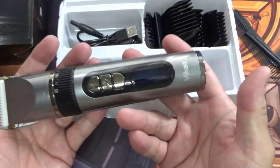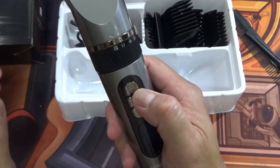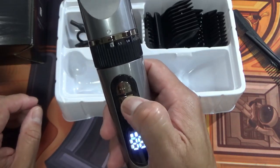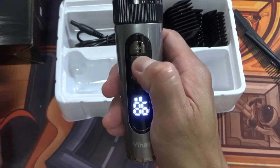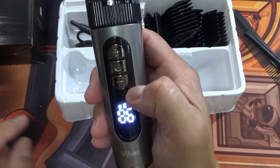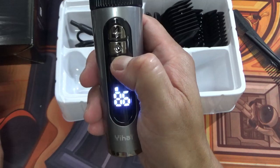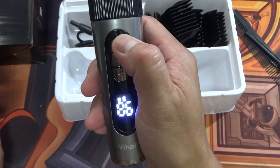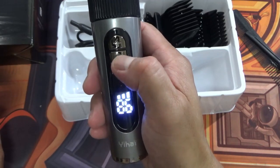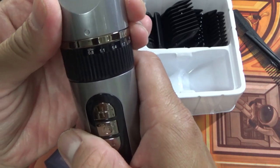It does feel like a power bank actually. Here's the brand name. I wonder if there's any power — oh there is! It's vibrating, 86%. I can see two bars on the display.